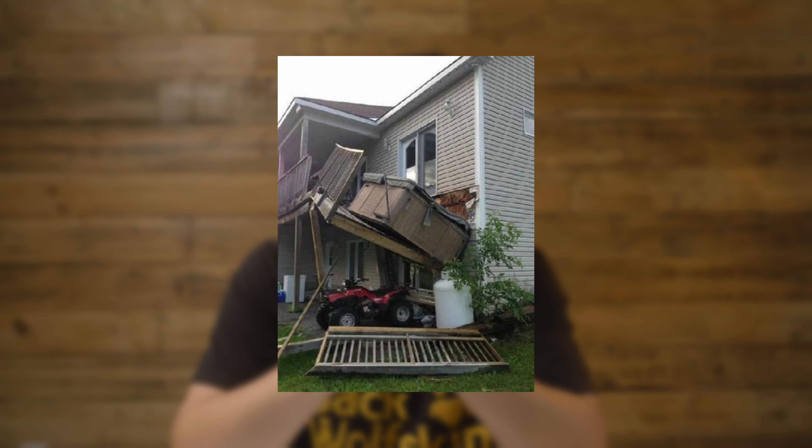The next issue is deck load. Some people put a hot tub on their deck and it collapses — it's simply too heavy. Even without a hot tub, having 20 people on the deck at once can be very dangerous. There's no simple calculation for deck load, but you need to limit the number of people and weight on the deck at any one time.